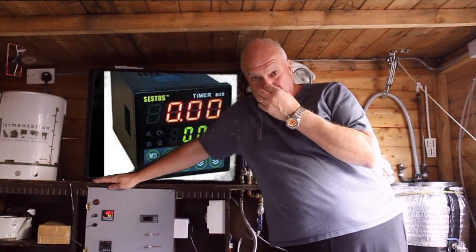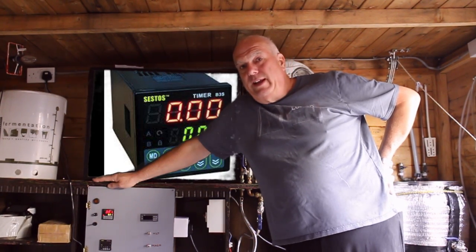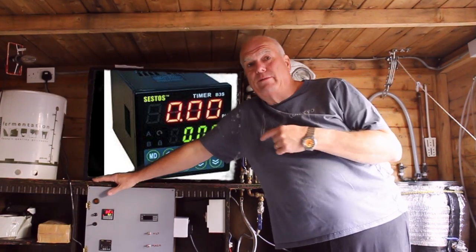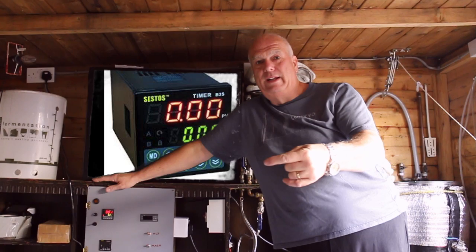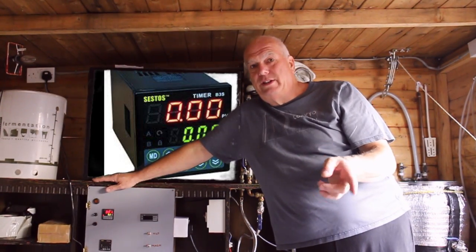What that does is, if I go to bed at night, I set everything up and get everything ready for the next day, and set that for so many hours for it to come on in the morning. So if I set it for 6 o'clock, it's ready to dough in at 7.